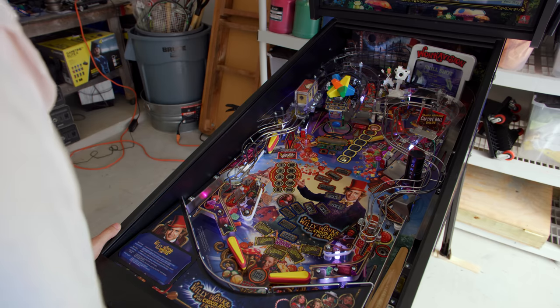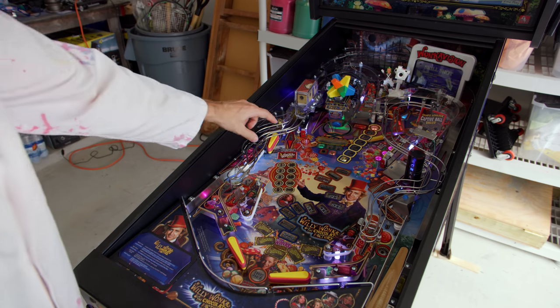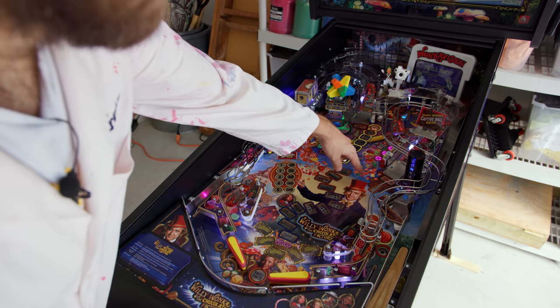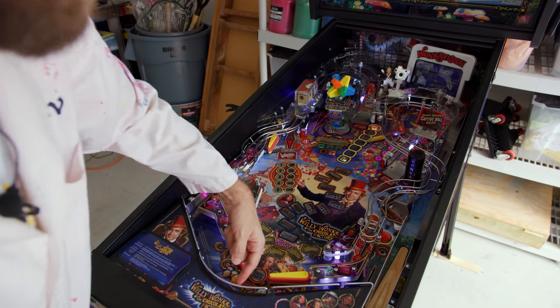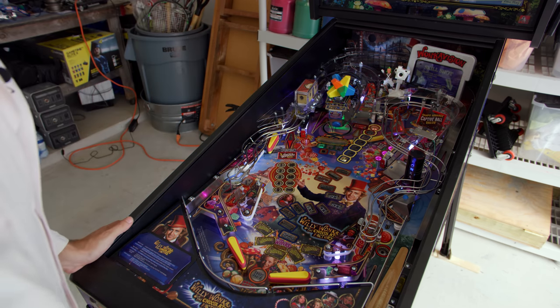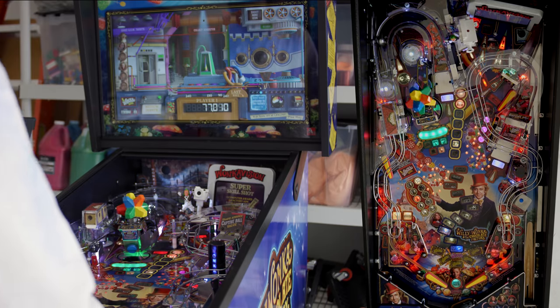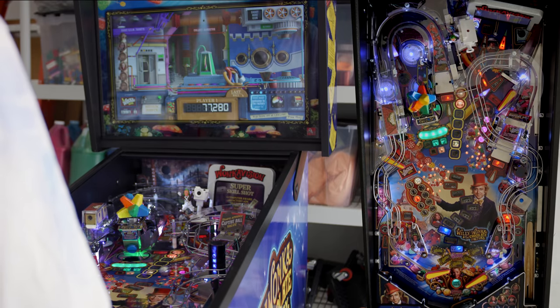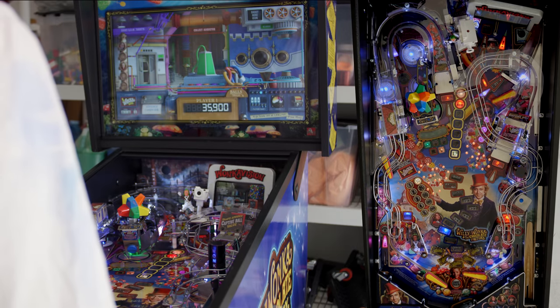I'm not sure if you knew this about me, but I'm actually phenomenal at pinball. I'm really good at, from this flipper, hitting it so that it bounces off this target here and drains at about 165 miles an hour — that's probably my speciality. In all seriousness, I'm a total pinball novice, so apologies in advance for my sorry display of skills and potential incorrect terminology.